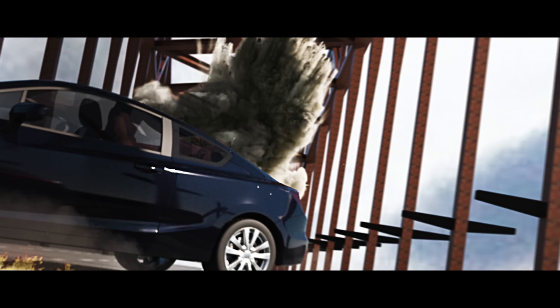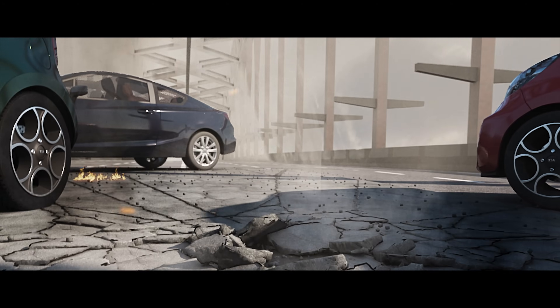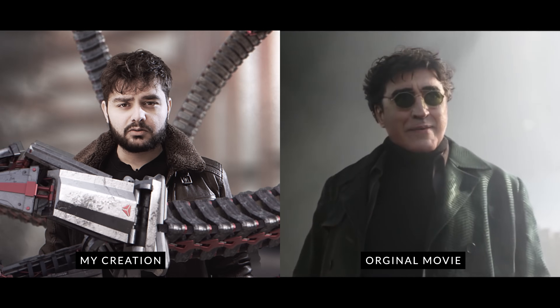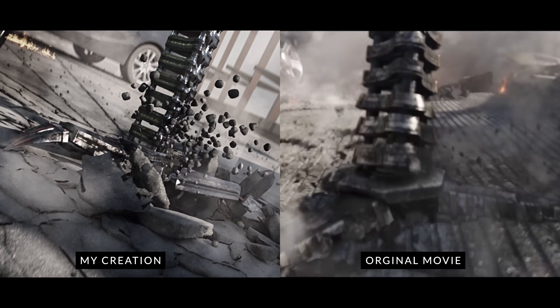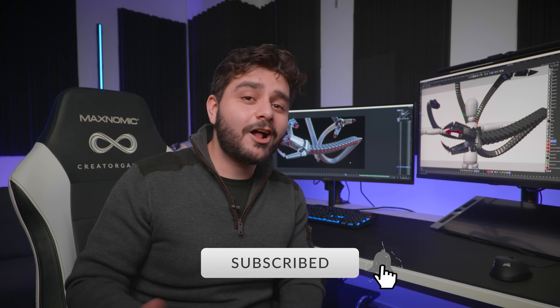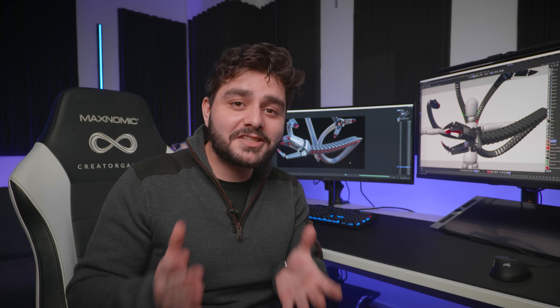And that's my final result. I hope you enjoyed it — if you did, please give this video a like and subscribe to the channel if you aren't already. Hit the notification bell to stay notified when I upload new videos. Until then, create epic videos.